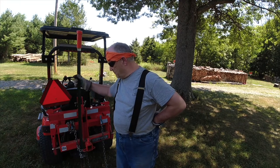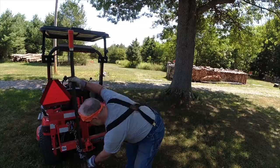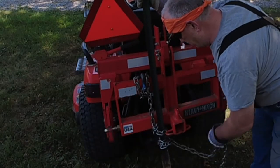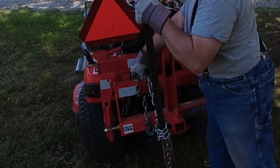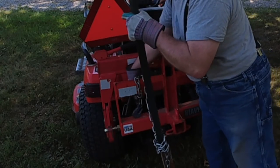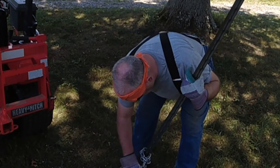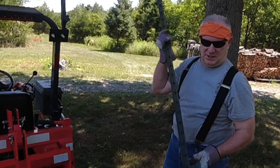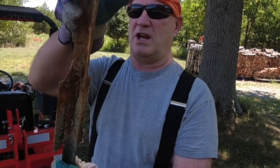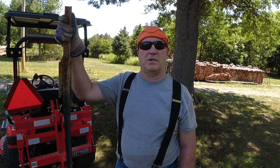I pulled this T-post out. Let me show you what I got over here — it's a long chain. What I did, I wrapped it around here and hooked it in, and then hooked the other hook up here. That's it — it came out straight. Using the three-point hitch to pull T-posts or small saplings, it can work if it has enough lifting capability and the ground's right.